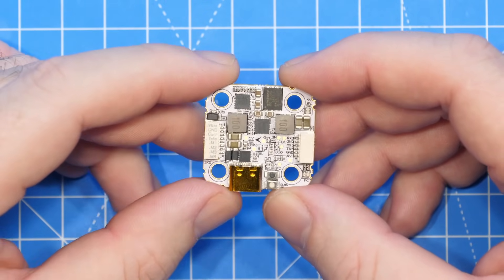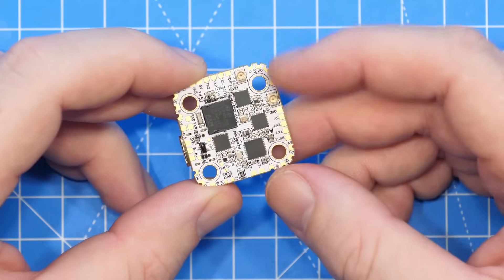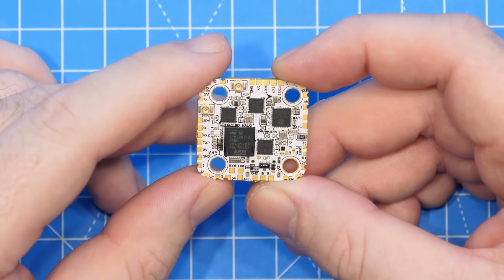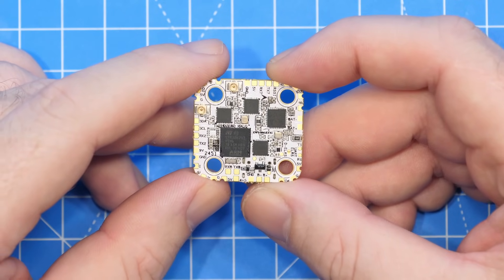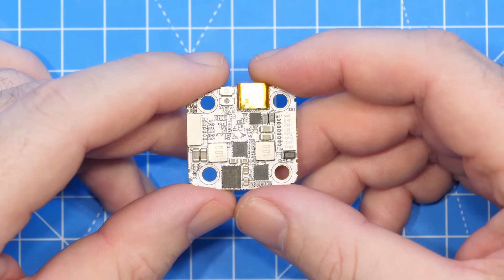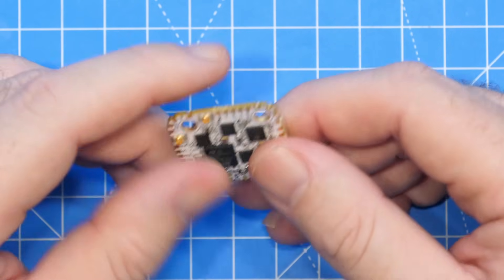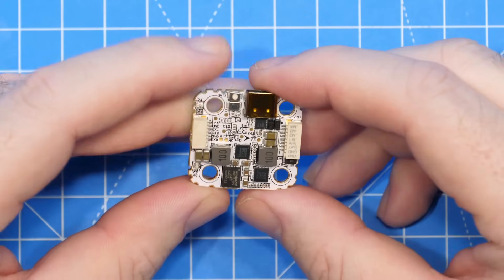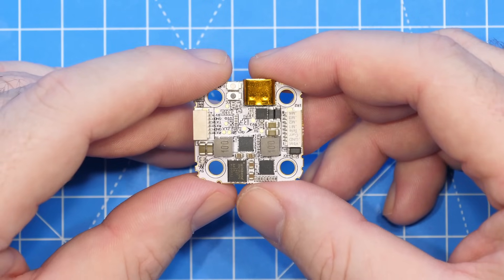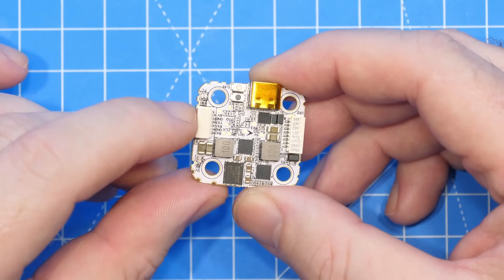Walking around this flight controller in more detail, there is quite a lot to show because it has a party piece — those UFLs you see, and they are not for analog FPV. This flight controller is based on the STM32H743 chipset running at 480MHz. You can get it in two versions: MPU 6000 or ICM42688 gyro. It has dual BECs on board — a 5V 4A BEC as well as a 9V 3A BEC, and that 9V 3A BEC is designed to power your digital VTX from HD Zero. It also has 16MB of on-board black box storage.